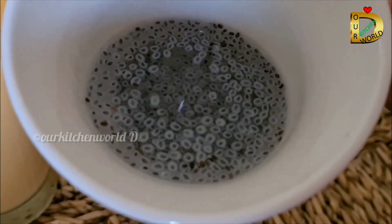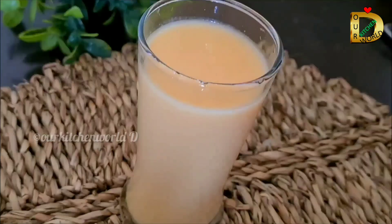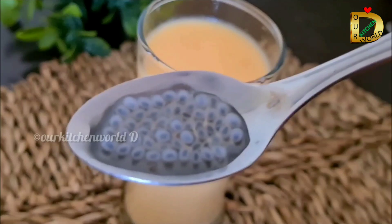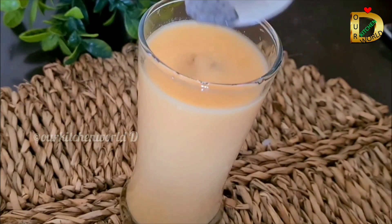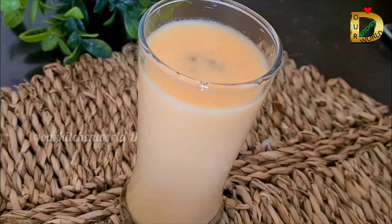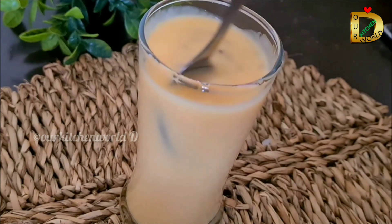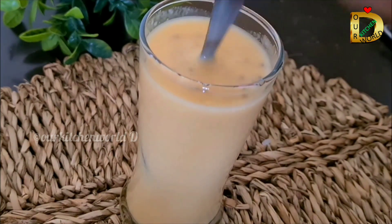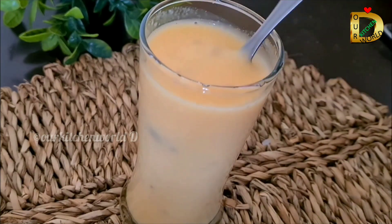Now I am using a little bit of basil seeds. We will put it in — this is optional, we will put it to the taste. Chia seeds are good for it. If you want to use chia seeds, put them in a bowl.